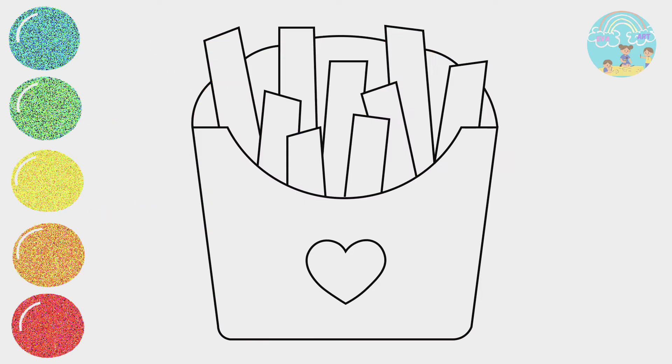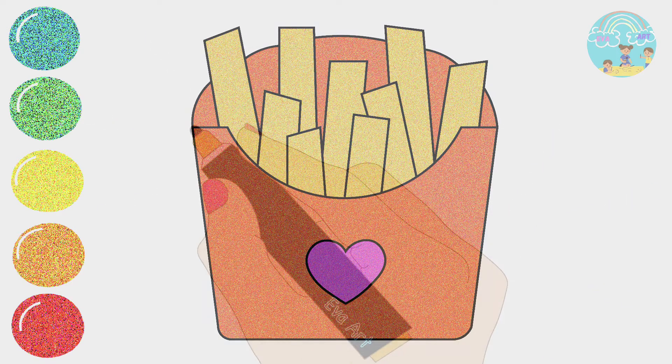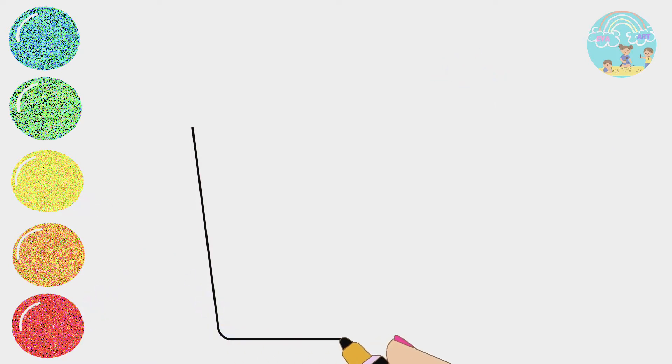Hi friends, it's Ava. Today, we are going to draw something special.